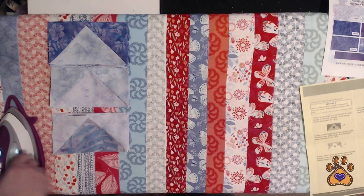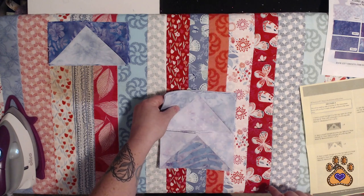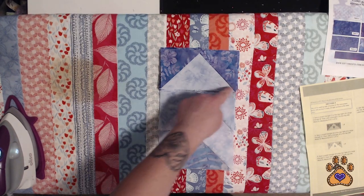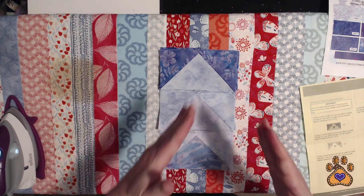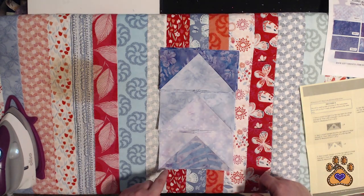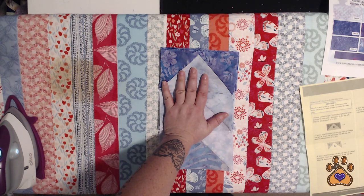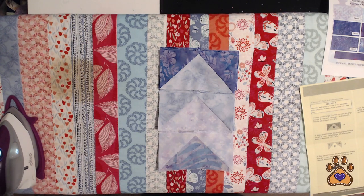There we go — blocks for step three, blocks for step two, blocks for step one. You can probably guess how these go together. They're basically making arrows, and you're pressing towards the arrow: press here, stitch here, press up, stitch here, press up. I'm going to do all of these and come back for the last pressing, and then clue four will be done.